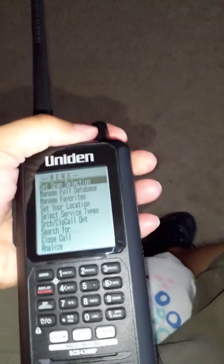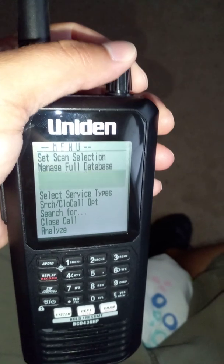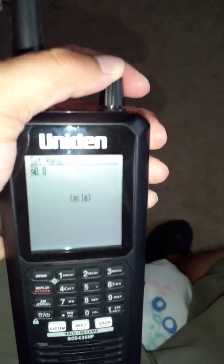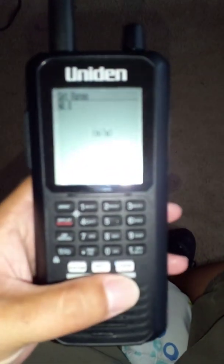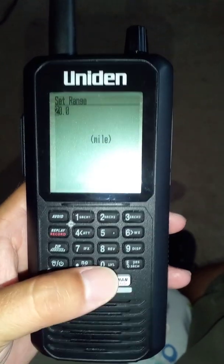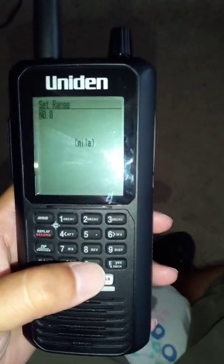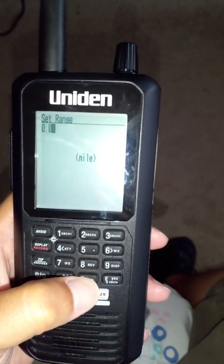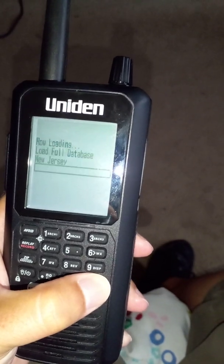First I'm going to hit the side button. The first thing I'm going to do is go to set my location because we're going to be going to a different place. Then we're going to do set range first. You do not want to have the scanner set to 20 miles — if you have that, you're going to pull in frequencies from like five different states. You only want to pull in frequencies from the area that you're in. So you have to hit 0.0 and hit yes to enter. Now we have the range set.